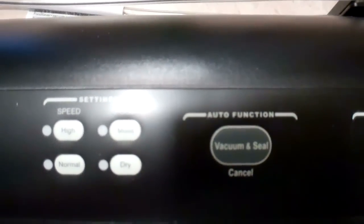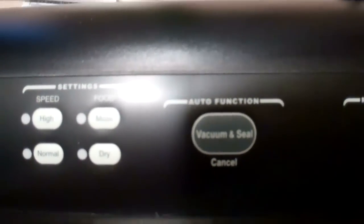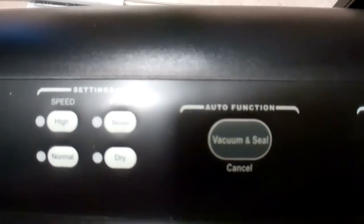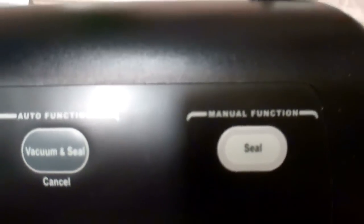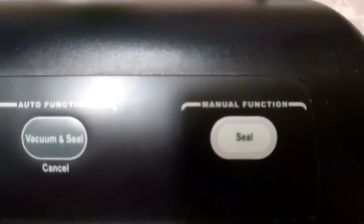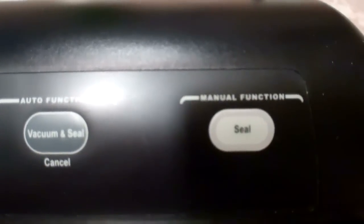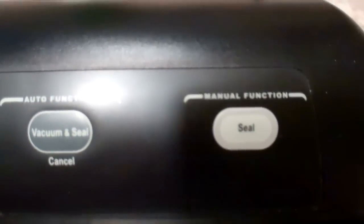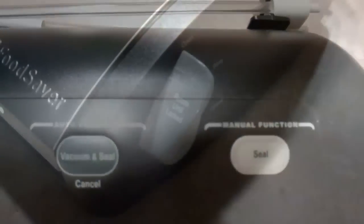Then you have two buttons. One is for vacuum and seal, and one is just for seal. Use vacuum and seal once you've got everything inside the bag and you want to suck all the air out and seal it for storage. The seal button by itself is used for things like sealing the bottom of the bag material, or if you want to seal without applying vacuum — for example, with something fragile like noodles.